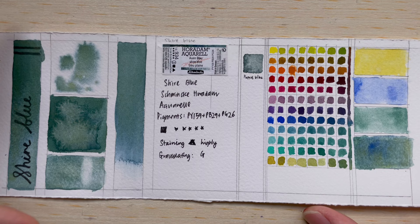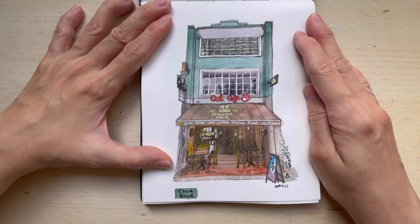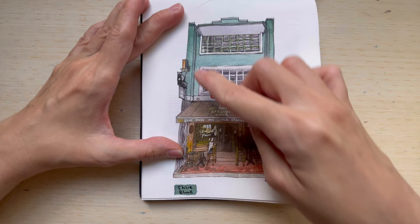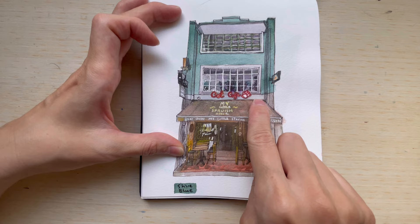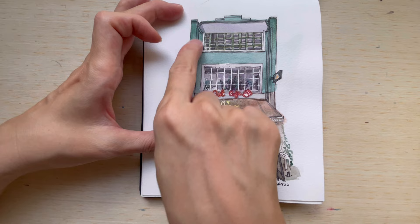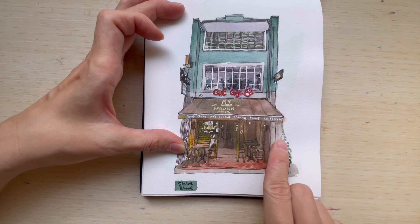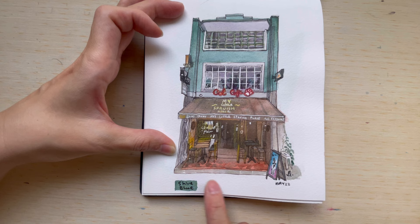Let's look at how I used it in a shopfront painting of a place called Catopia, a cat cafe — it was actually the last day of operation, which was a little sad. I used this color mainly on the second level, which is a turquoise-green color. When diluted you can see it looks a bit grayish, and when used with less water it becomes less patchy and more homogeneous. Unfortunately I don't see much of the yellow coming through in this application.